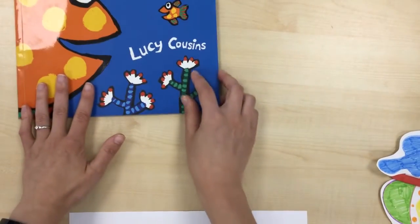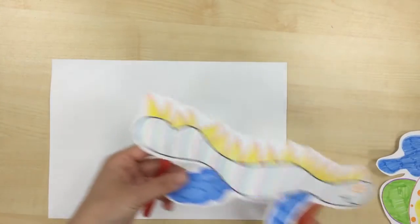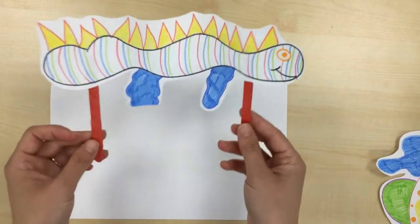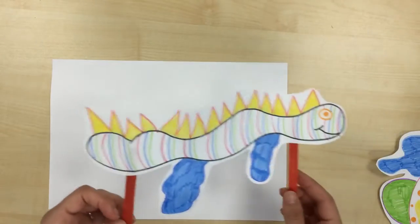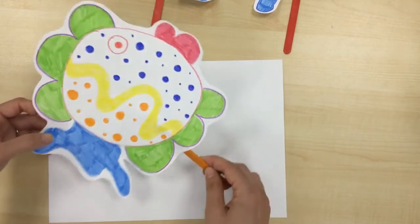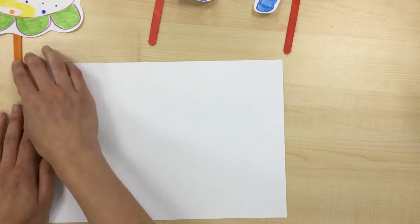After you finish drawing and coloring your picture, you can cut it out and put it on a lolly stick to make a stick puppet. I put two lolly sticks on this one because he was a long one, and you can pretend he's swimming around your house. I also made another one — a big fat one — and you can have him swim around as well.